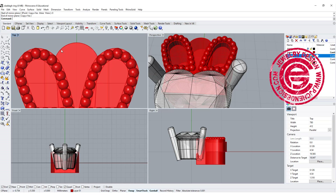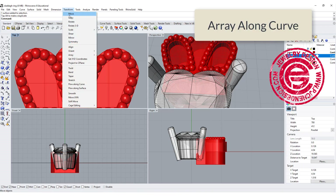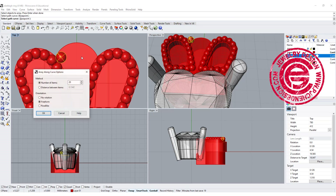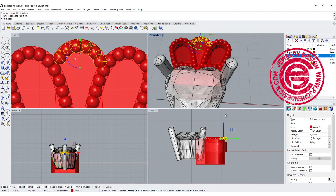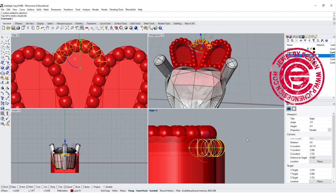Now I'm trying to create another bead row, so I'll grab one of the beads and use the same command — array along the curve. This is the object to array, and this is the curve. I'm picking up the edge right here, and I'm guessing it might be only six of them. It looks okay to me, so I'm going to pick up all of them and move them a little bit lower, because our second row in the middle is actually a little bit lower.